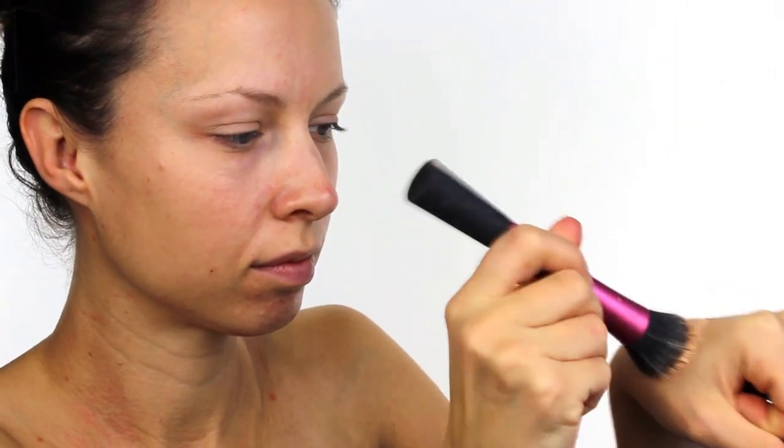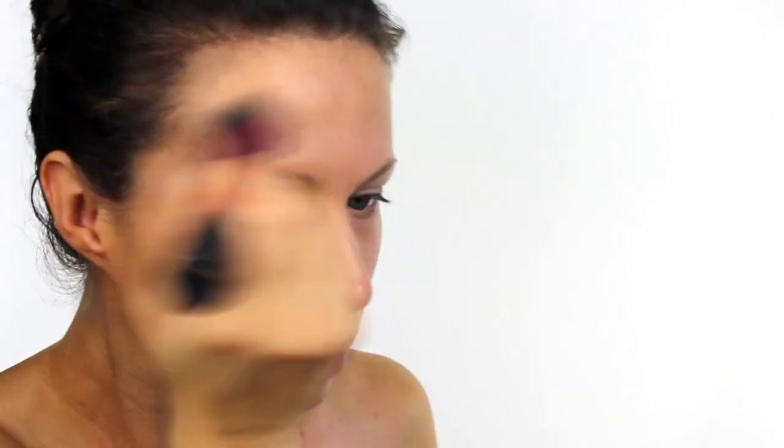To start I'm taking some foundation and using a Real Techniques stippling brush I am buffing in a lot of product into my face. I want to get the base as smooth and as perfect as possible so I really am blending the colour out. And because this foundation is slightly too dark for me I'm just going to take it over my ears, down my neck, and across my chest to make sure that everything matches in.